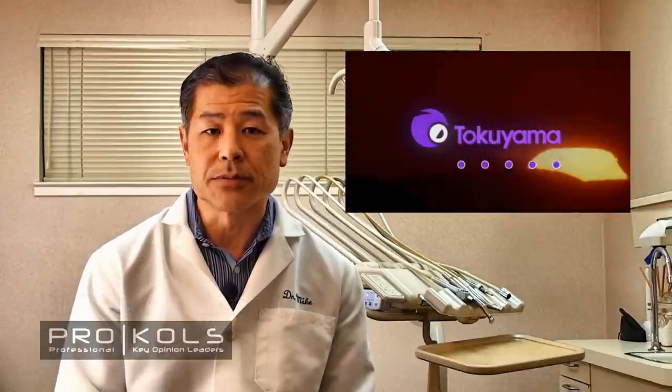Hi, I'm Dr. Michael Miyosaki and on behalf of our organization, Professional Key Opinion Leaders, we are excited to introduce a couple of denture-related products from Tokuyama.